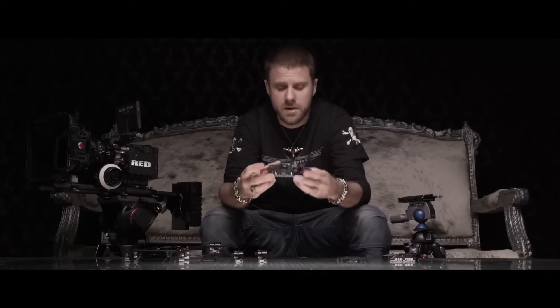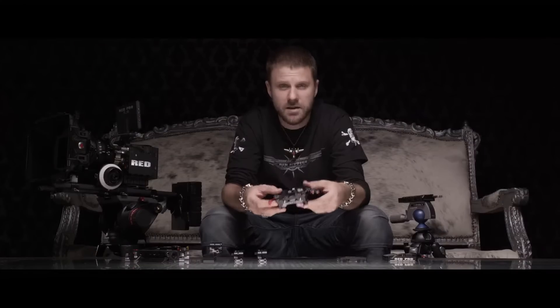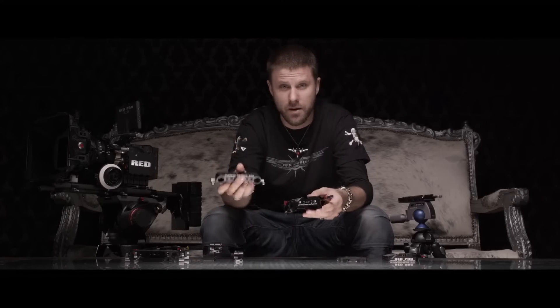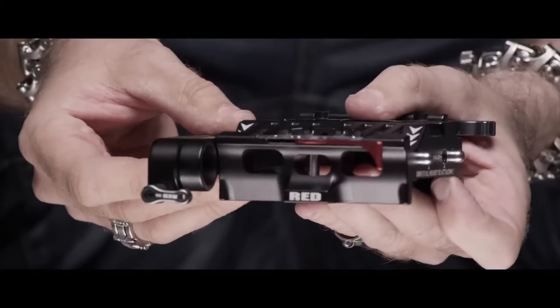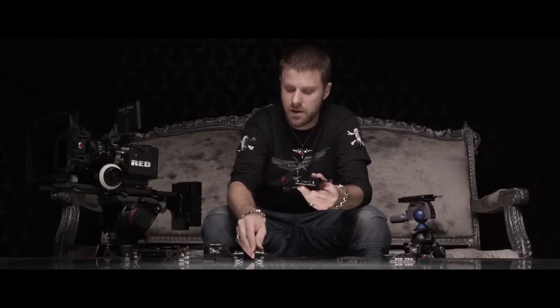The first plate I'm going to describe is this plate right here. It has a quick-release plate on the top and it has a dovetail on the bottom. It has two small prongs on the front right here. Any time you see these prongs on any Red accessory, that means you can mount a universal mount onto there. The universal goes on like that, two screws bolted in, it's rock solid. You can also add a secondary universal mount on the back, bolt in on the same thing.